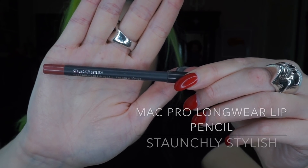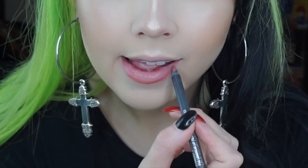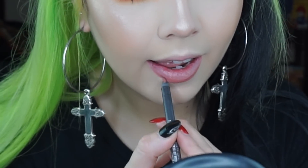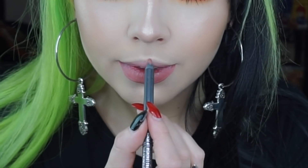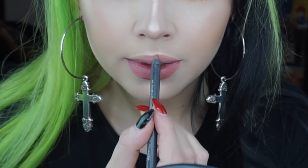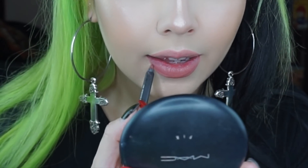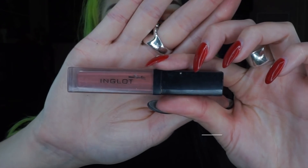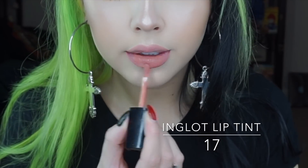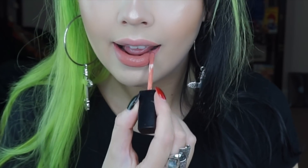For lips I'm going for a rosy look. So I'm using the Matte Pro Longwear lip pencil in the colour Staunchly Stylish. And for lipstick I'm using the Inglot lip tint in the colour 17, which is one of my favourites and it smells so good.